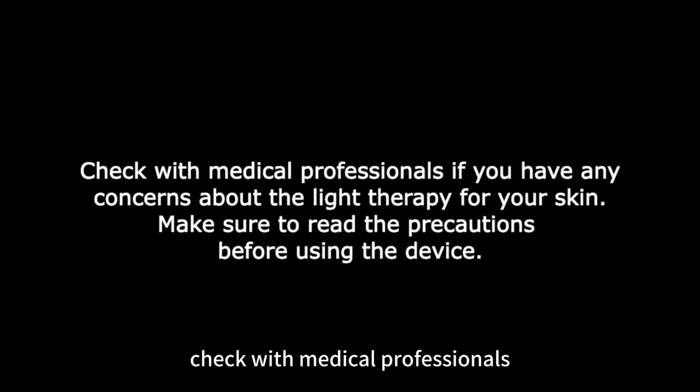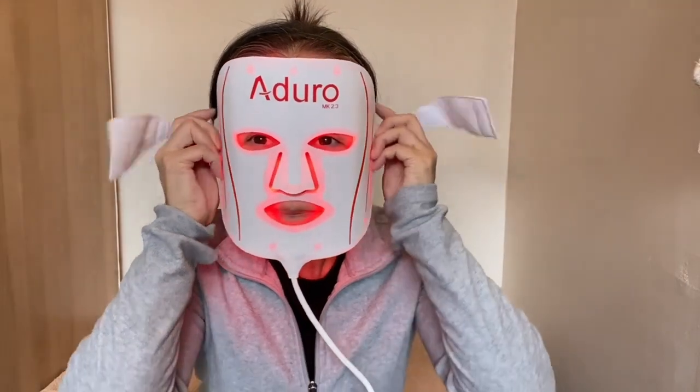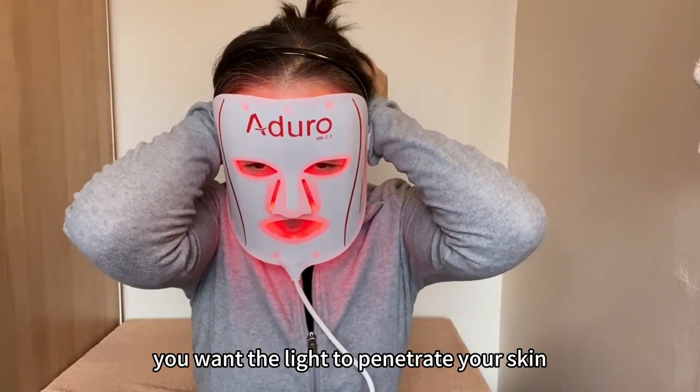Check with medical professionals if you have any concerns about light therapy for your skin conditions. Make sure to read the precautions before using the device. I wash my face and just apply toner — you do not want to put on thick cream because you want the light to penetrate your skin.